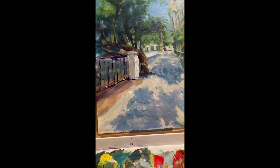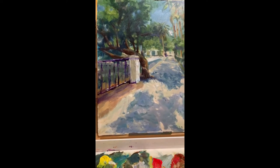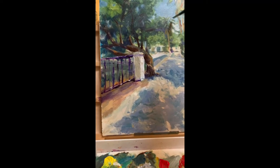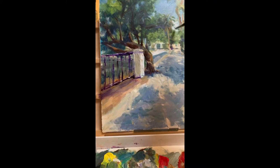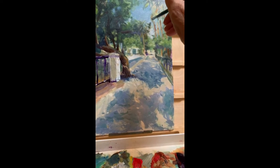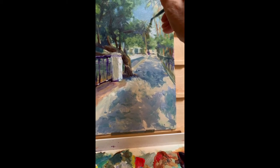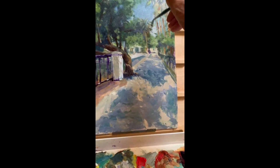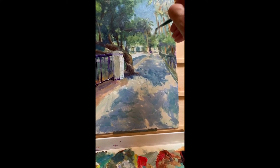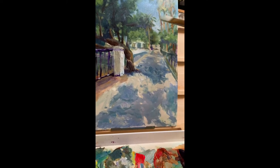I need to make it lighter down here, because after all, coming down the street is the focal point. That will help me to define these trees a little bit. Come back into some of the blue again so we can blend the darker with the lighter. Use my brush to blend it a little bit.